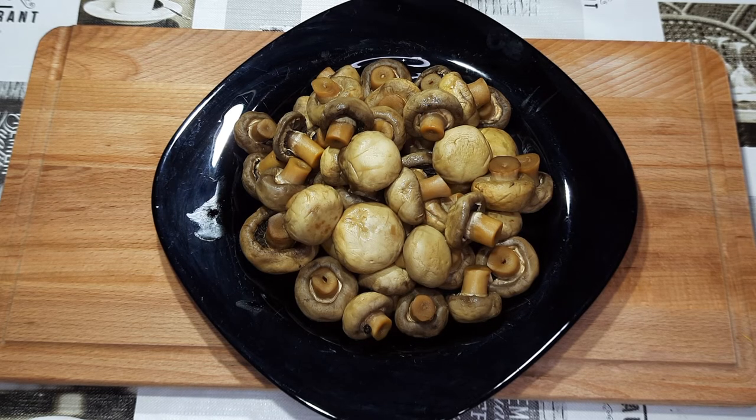Готовятся за 15 минут. Не надо ничего заготавливать на зиму. Просто приготовили и поели. Если сделаете много, то можно рассол не сливать, залить в баночку и поставить в холодильник. Но желательно есть их быстро, чтобы не испортились.